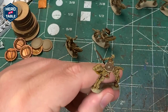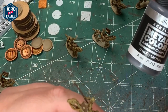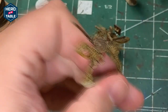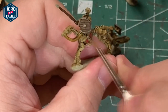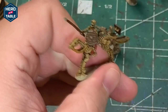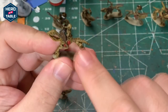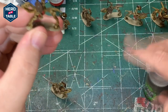I'm going to paint the metal rim on the shields and the spear tip with Vallejo Metal Color Steel. Next up, I'm going to wash the saddles and the saddle blanket reins with Agrax Earthshade.